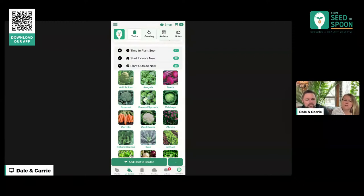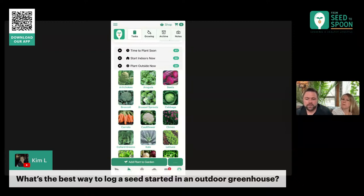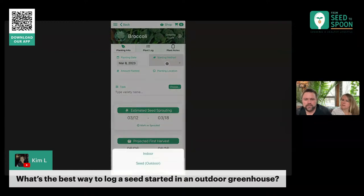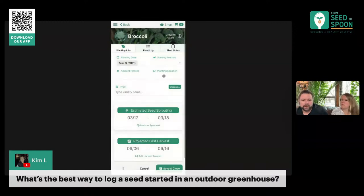Here's a question: what is the best way to log a seed started in an outdoor greenhouse? We need to add an option in there for greenhouse in that log, so thank you Kim for your feedback — that is something we will prioritize, and it's something we should be able to add pretty easily. We will add 'greenhouse' as a starting method. For now, what you could do is make the location 'greenhouse.'